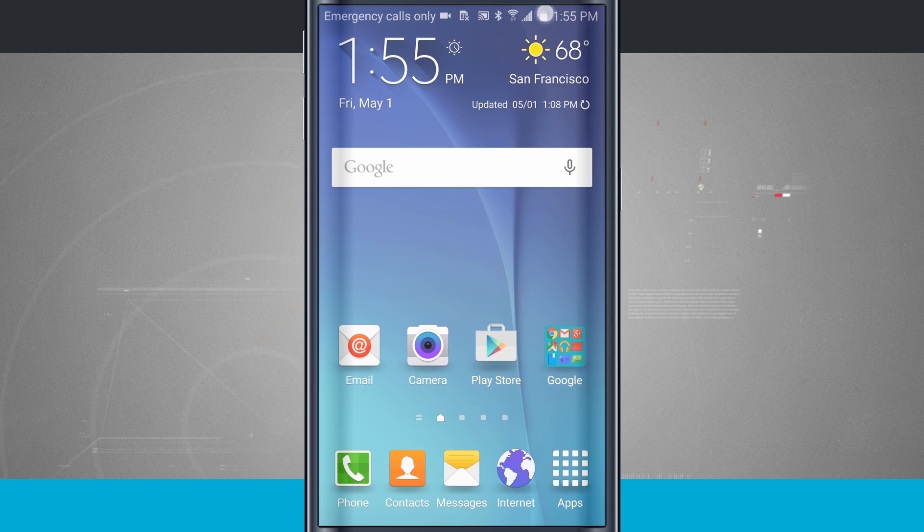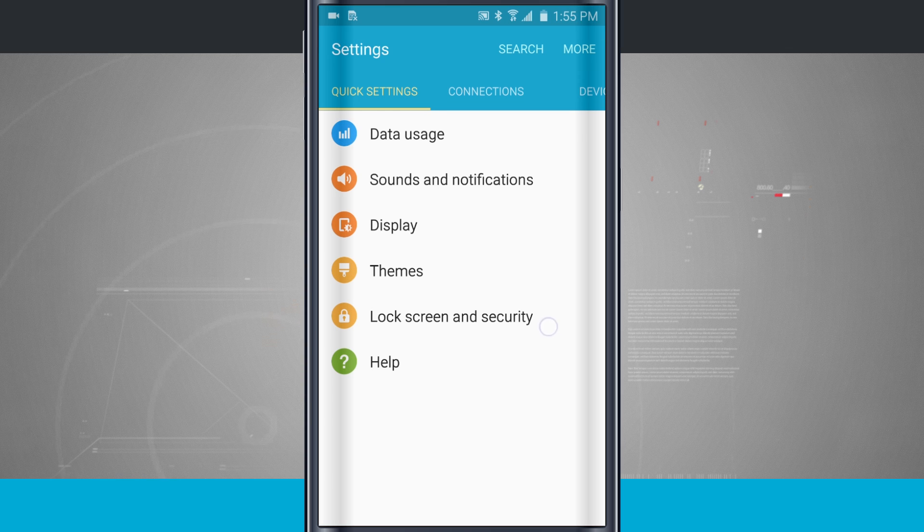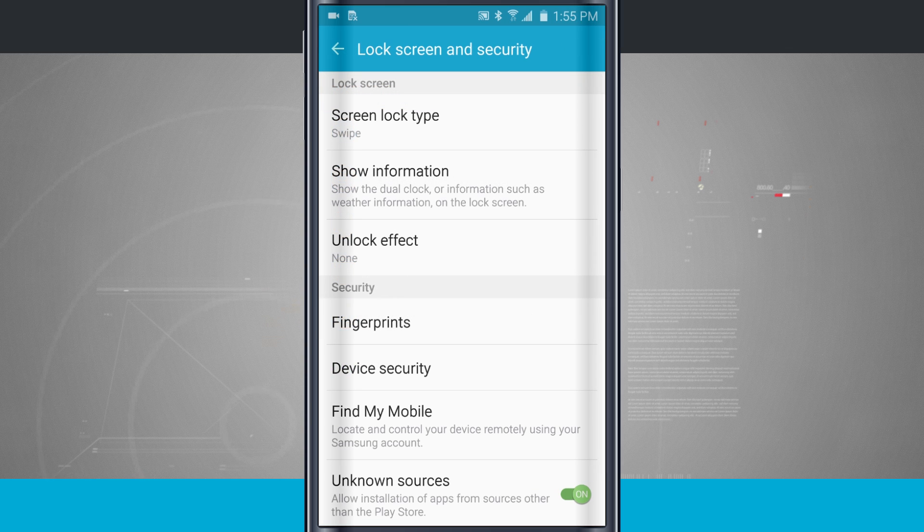We're going to go ahead and open up our settings. We're going to swipe down from the top, come into the settings, and we have lock screen security. Now being the S6 has a built-in fingerprint scanner, you'll notice in the security option that I can add in fingerprints.